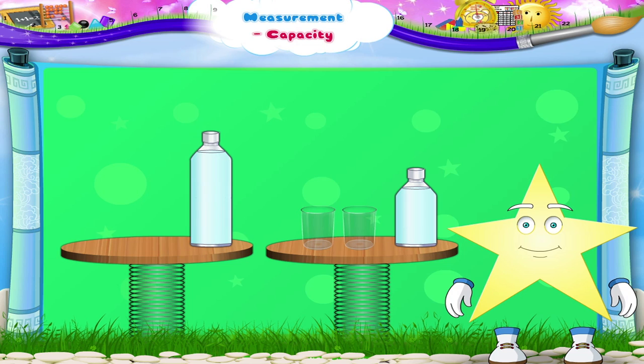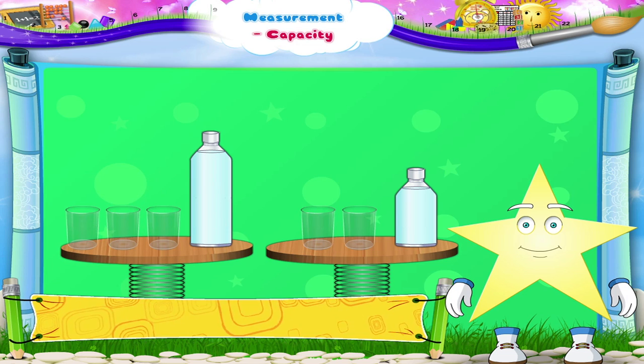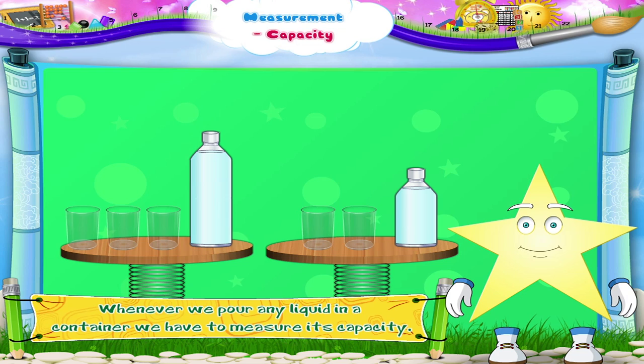Mine is a bigger bottle. Its capacity is three glasses. Starry, whenever we pour any liquid in a container, we have to measure its capacity.